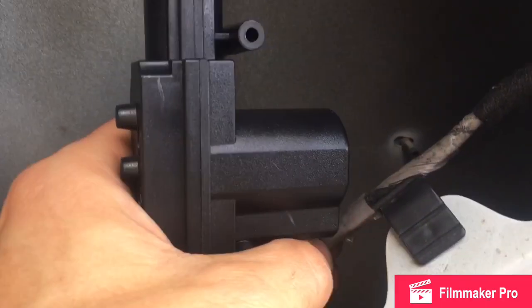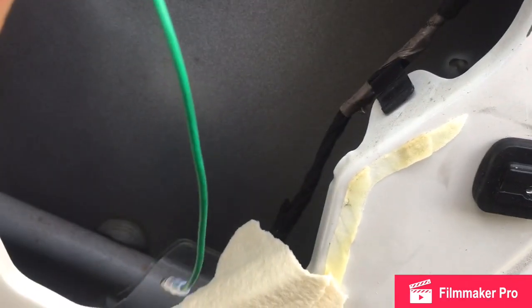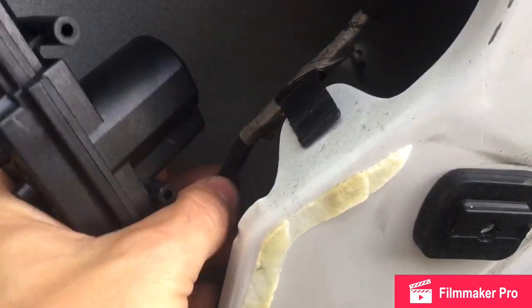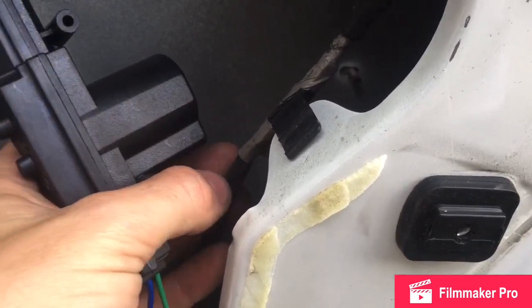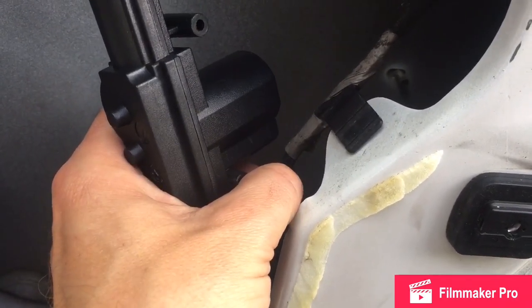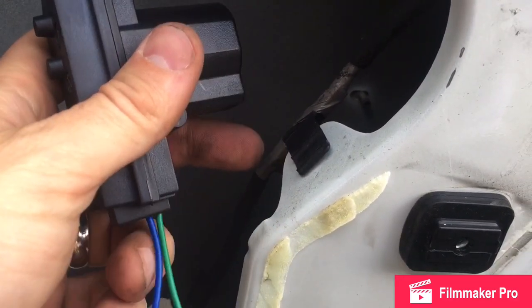Now I'll show you how to splice into the wire harness right here and which wires to connect. It's going to be green to green and blue to yellow. The wire colors on the harness include a red, a blue, a black, and two others — I had to do some guesswork because the wires were quite faded on my door. I'll show you here in a second.